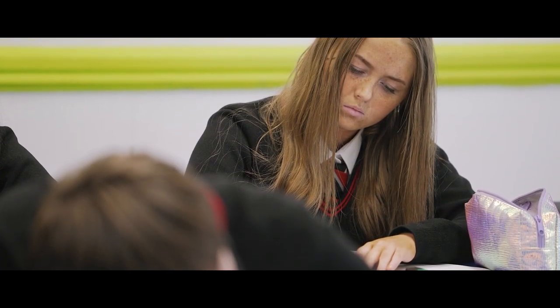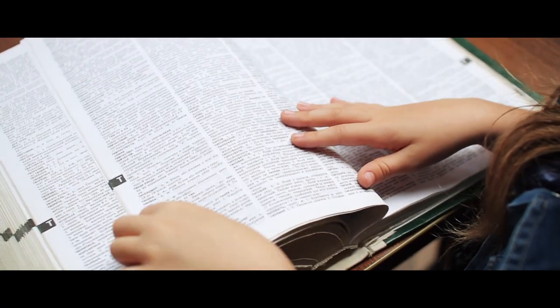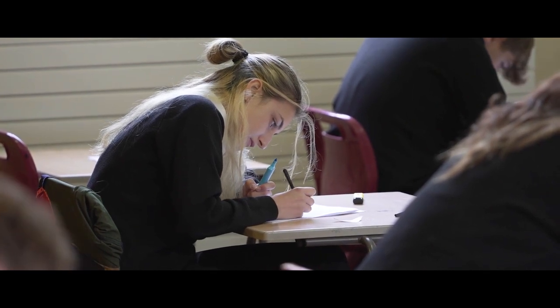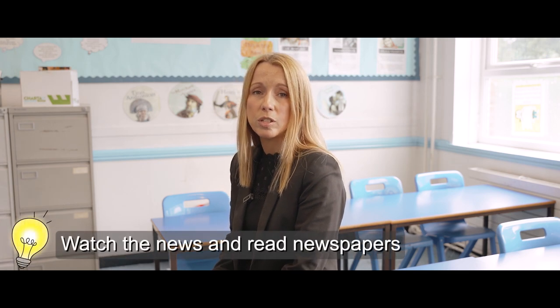Another part of my role is curriculum leader for English. Students achieve two grades for GCSE English — one for language and one for literature. My first top tip is to read regularly. Students who achieve the best in English and across the curriculum are avid readers — they learn a more advanced vocabulary, use a greater range of sentence structures, and engage more effectively with complex texts at GCSE. Students also have to write an opinion piece for English Language, such as a letter, speech, or article about topics like the environment or travel. Students who perform better have an interest in current affairs, so my next top tip is to watch the news and read newspapers.